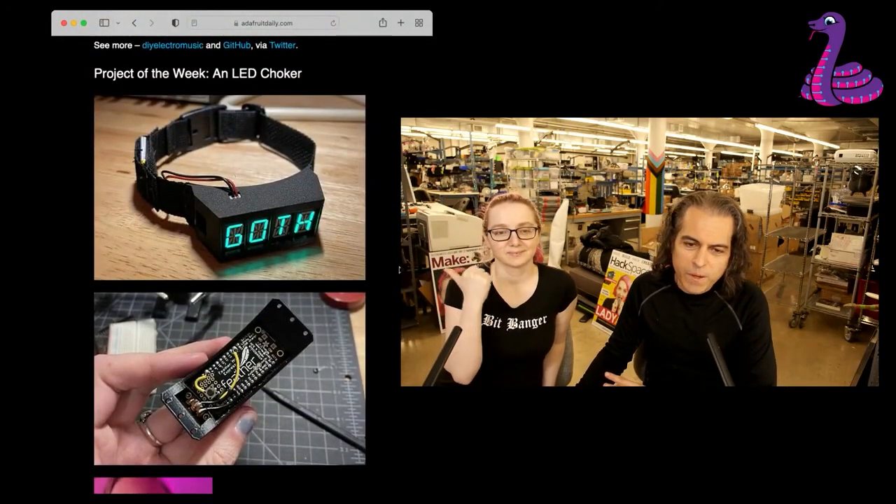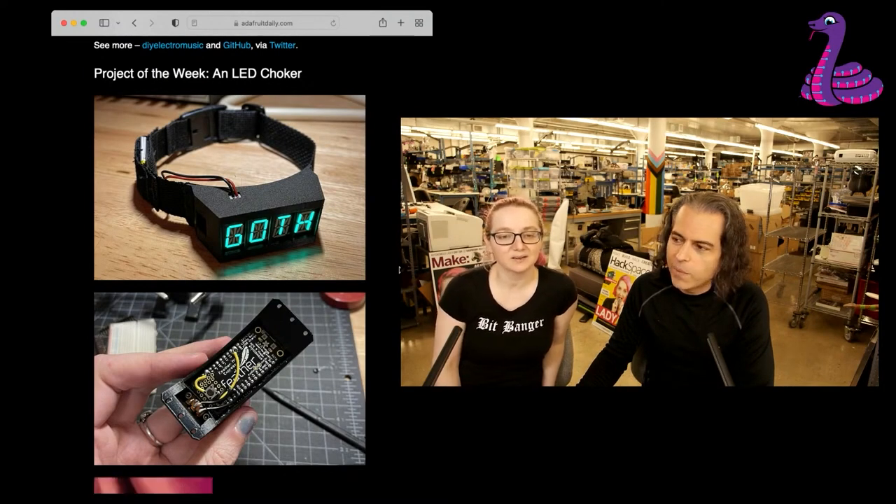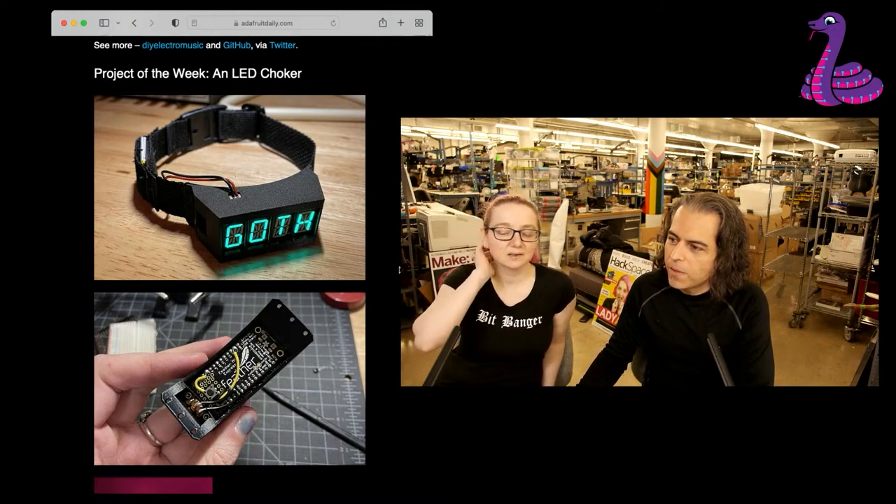This was one of my favorite projects of the week. You wear this to the club and it says 'goth.' I just like that light blue look — it's very Tron, very cyber. It's like E-L wire. And then I saw our friend Eva from the EFF.